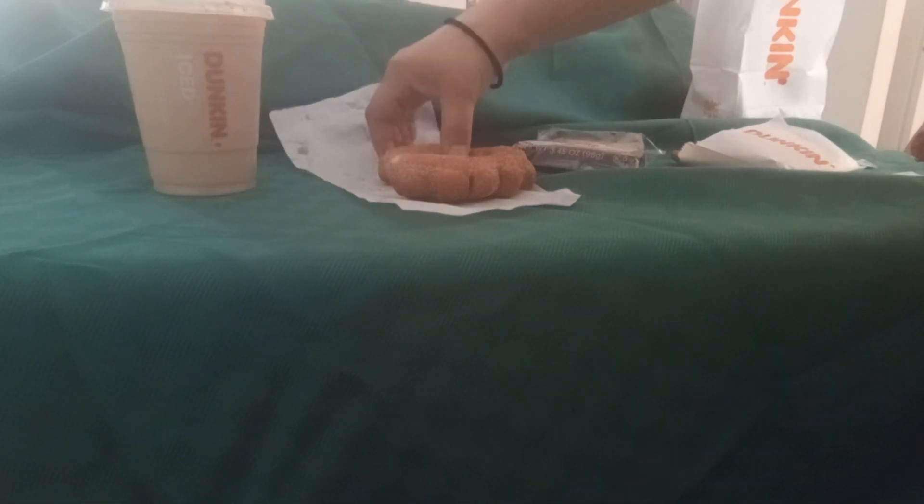Mmm. It tastes like a deep fried donut. Nothing special about it, it's just a fried donut with cinnamon and sugar. I taste extra butter on this one — it's pretty good, but I don't think I'd get it again. Just because when I think of a donut, I think of something soft. That's not doing it for me.